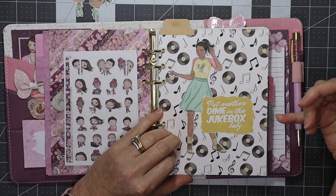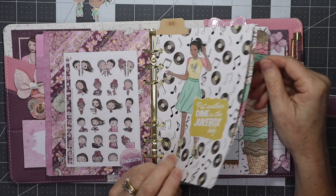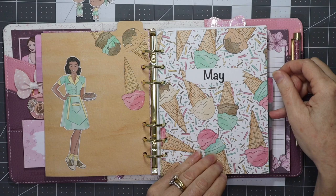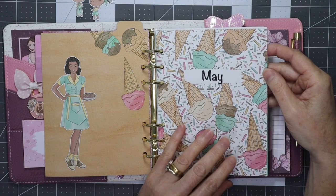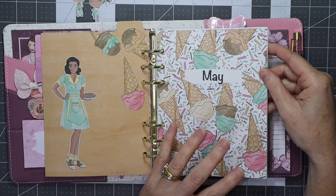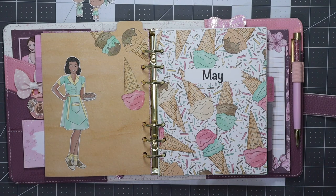And that's the month of May ready to go — I can start filling in the pages. I hope you've enjoyed watching this video and seeing how to cut the divider, embellish it, and having a look at the Milk Bar Luxe Monthly inserts. The monthly inserts are a printable you can purchase every month that match and coordinate with the kit of the month — each month the colors and artwork change. I'm enjoying setting it up and I hope you've enjoyed this little peek into my planner. Thanks so much for coming along and maybe I'll catch you in my next video, bye!